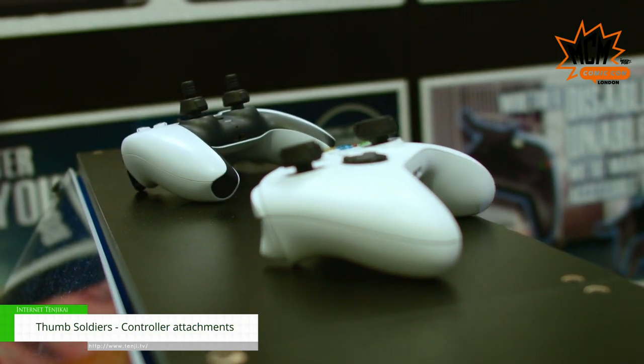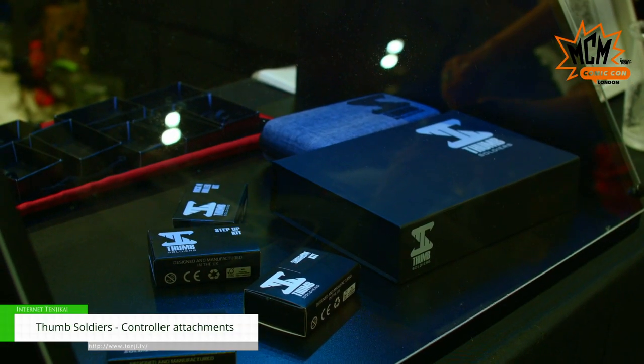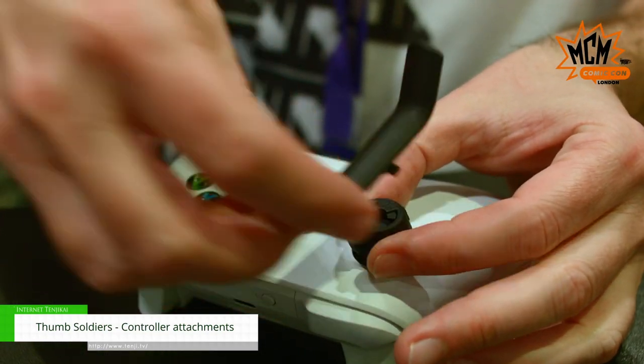We've got attachments for first-person shooter games, FPS games, RPG games, racing games, and we've got a whole adaptive range as well for people with disabilities, ranging from arthritis all the way through to multiple sclerosis and cerebral palsy.